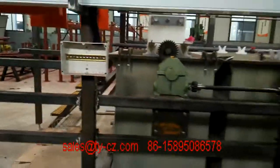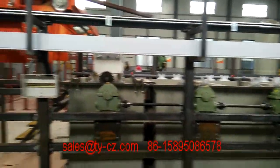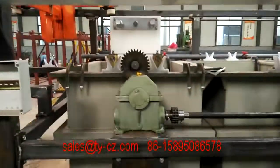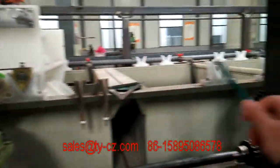So you can check this line. This is a small type electroplating machine for another customer we have, so it is in the process now. If you prefer the smaller one, yes, we can make a different size for you.